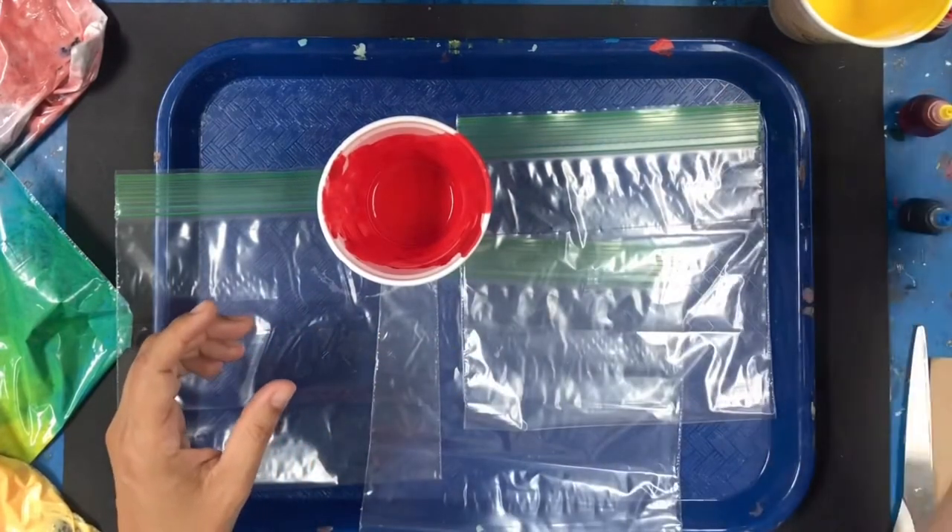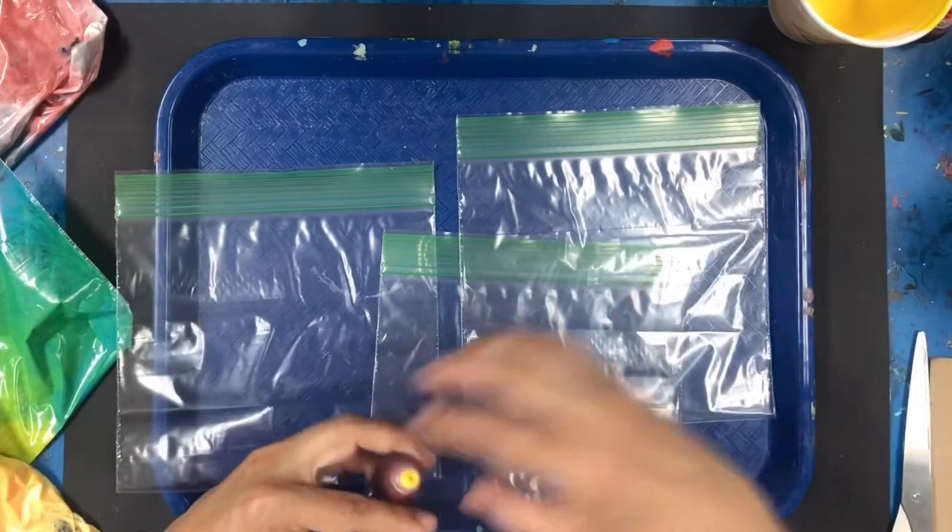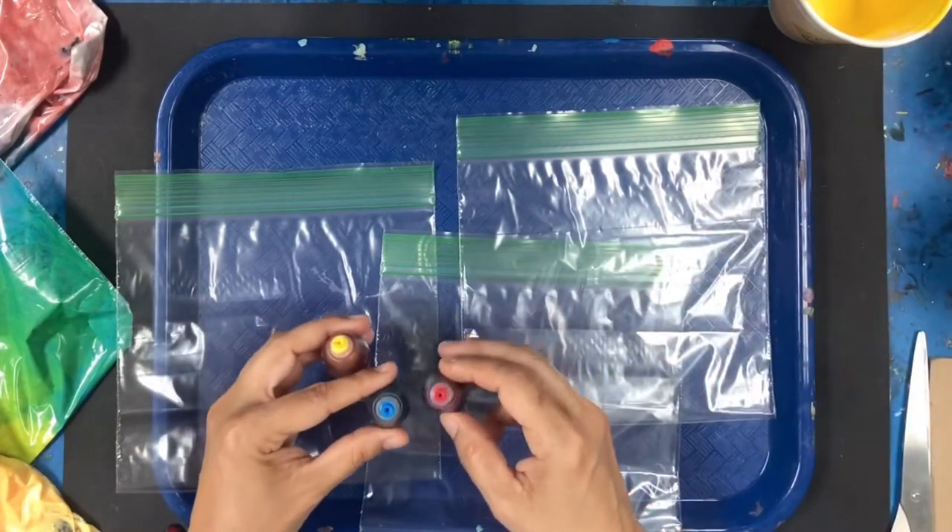Or you can use regular food coloring. I have my primary colors here: my yellow, my blue, and my red.